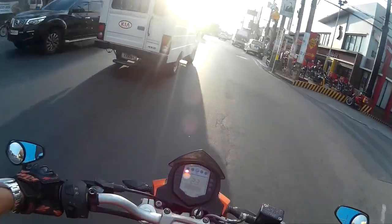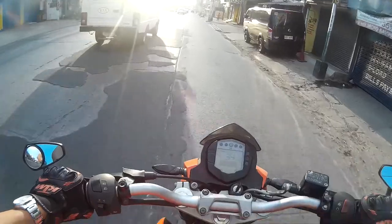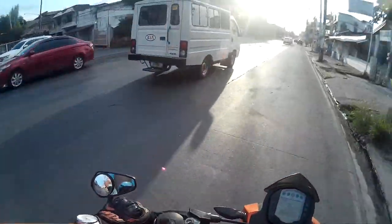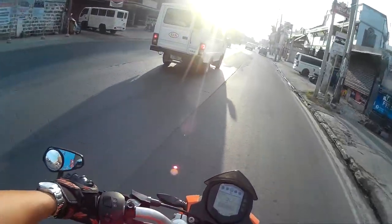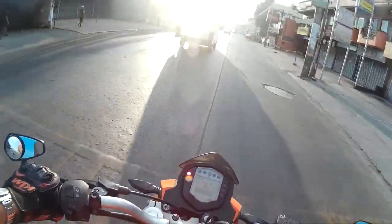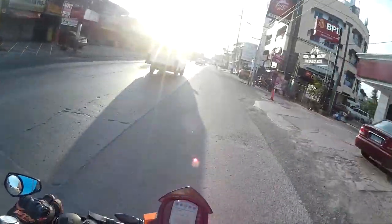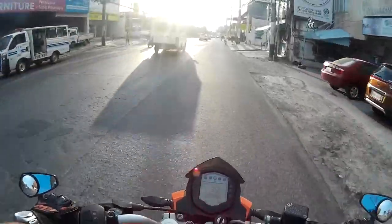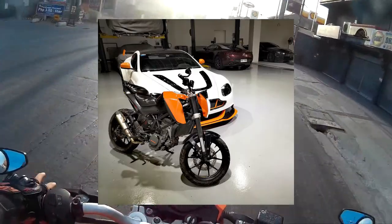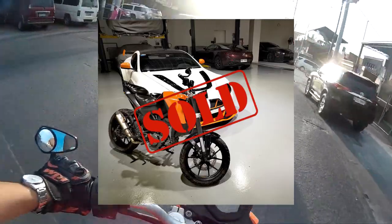When I got my Rouser 135, it was okay — it had some power — but I reached a point where I got bored with it. So I upgraded to a 150cc. I swapped in an NS150 block into the Rouser 135 frame, and it fit fine. After that, I had no plans to change bikes anymore. But then when I saw this KTM Duke 200 at a good price, I thought, why not? Let's upgrade.